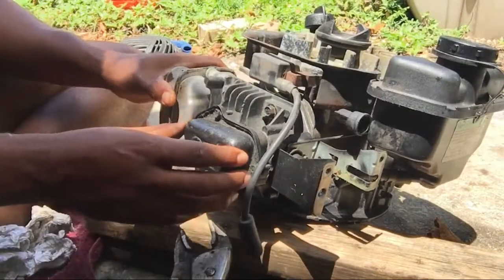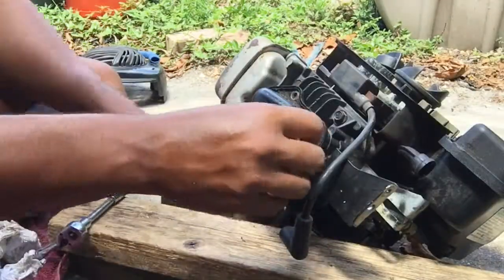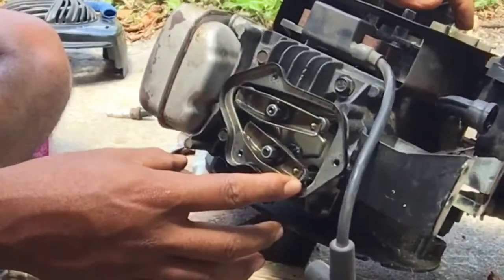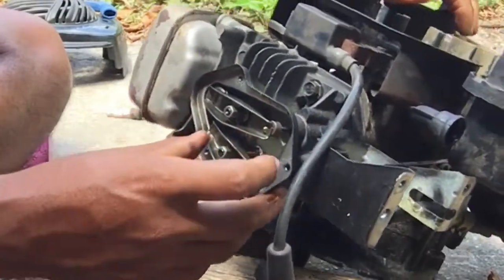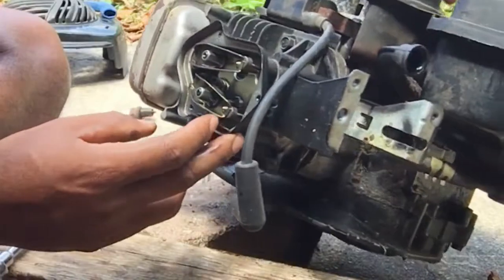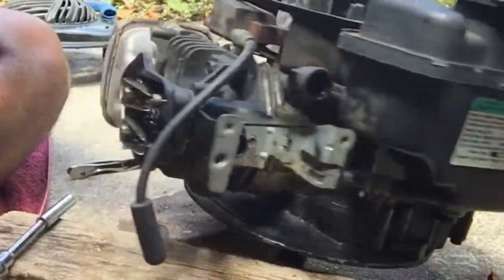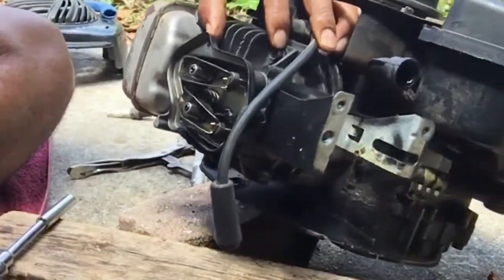I'm going to take off this little piece — I think this is the valve cover. These are where the valves are. You see where my finger is? Right under there, there's a little piece of cylinder metal that is not supposed to be on the right side — there are two of them right there. They're supposed to be on the opposite side, on the left side, sitting on top of the spring, not under the back side of it.